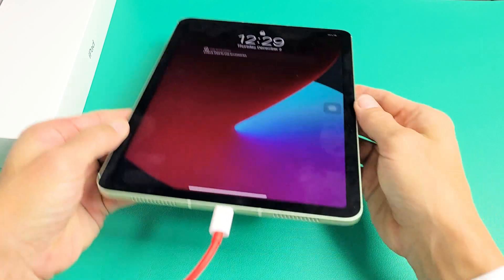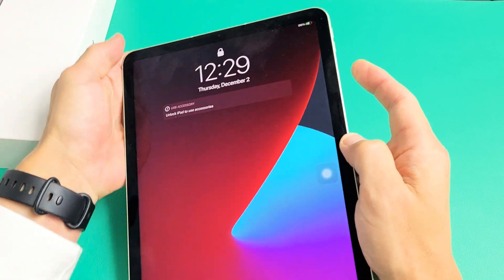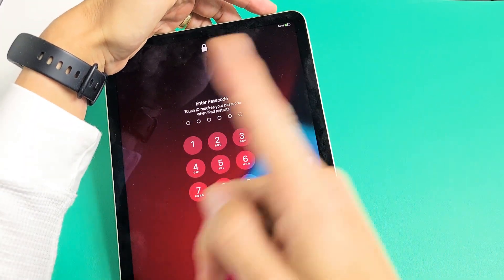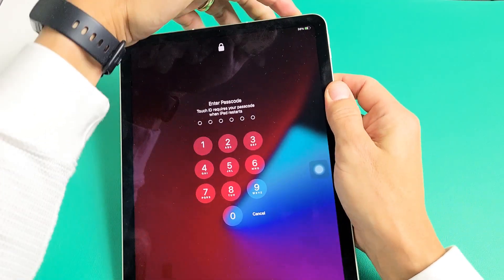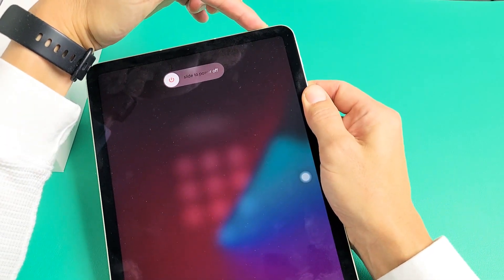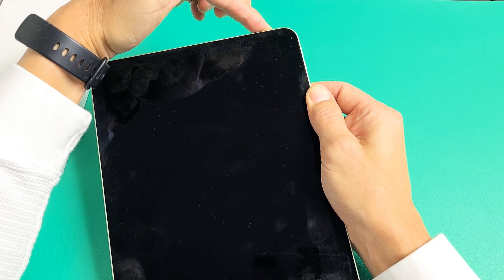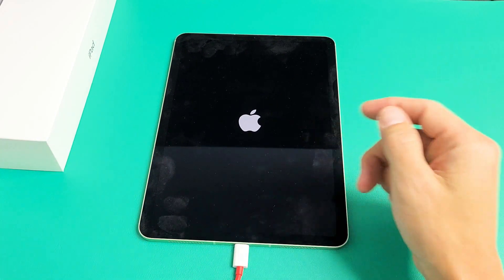While it's plugged in and charging, pretend you're still stuck in a boot loop — we're going to do the same thing. Force restart: volume up, volume down, then press and hold the power button and do not let go until you see the Apple logo. I still have it plugged in, holding the power button, waiting for that Apple logo to appear. As soon as it appears, let go quickly. There it is — let go of the power button and let it boot up normally. Hopefully you're out of the boot loop.